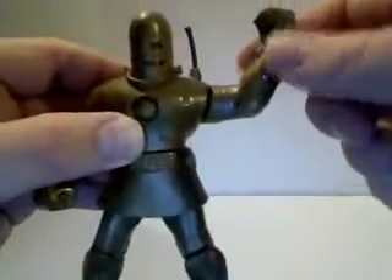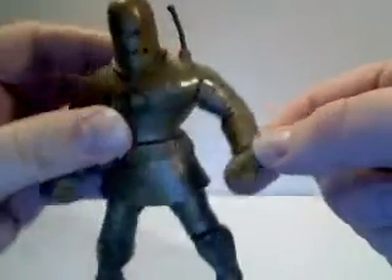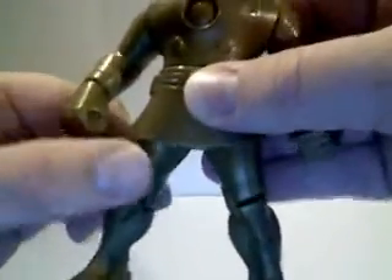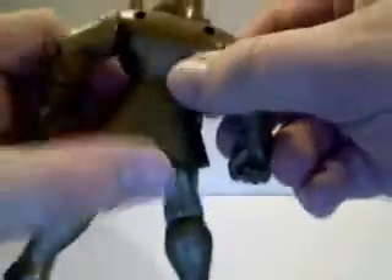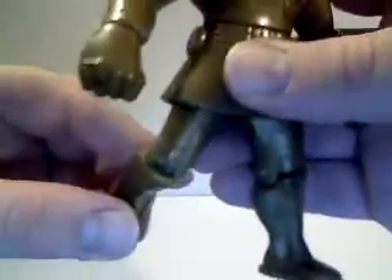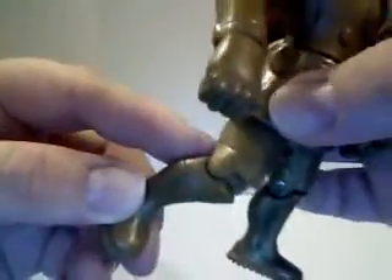Articulation: his arms go up and down, that's it. There's no elbow articulation. There is wrist articulation, there is waist articulation, and there is slight leg articulation at the hips, but it is blocked by his little skirt tunic-type thing. He does have knee articulation, although that too is very limited, just because of how bulky the suit is.